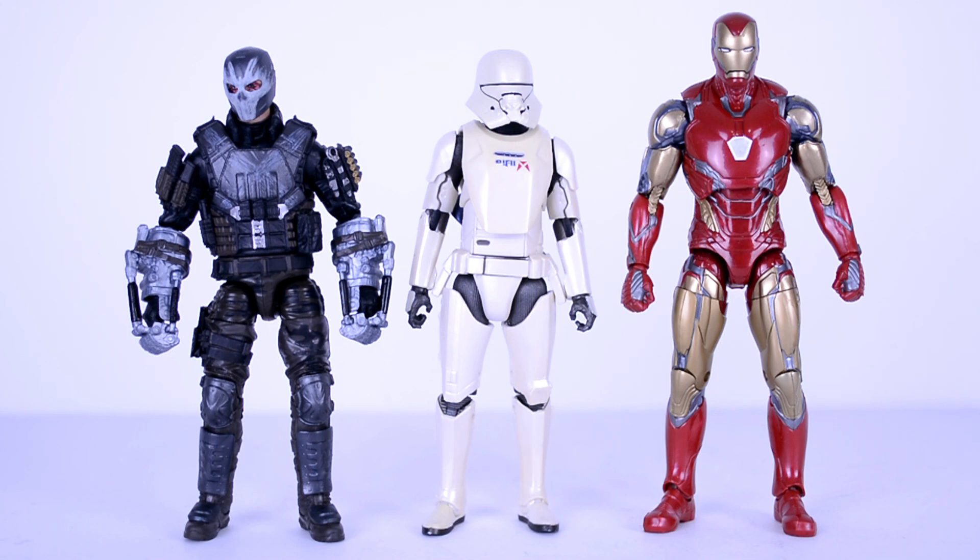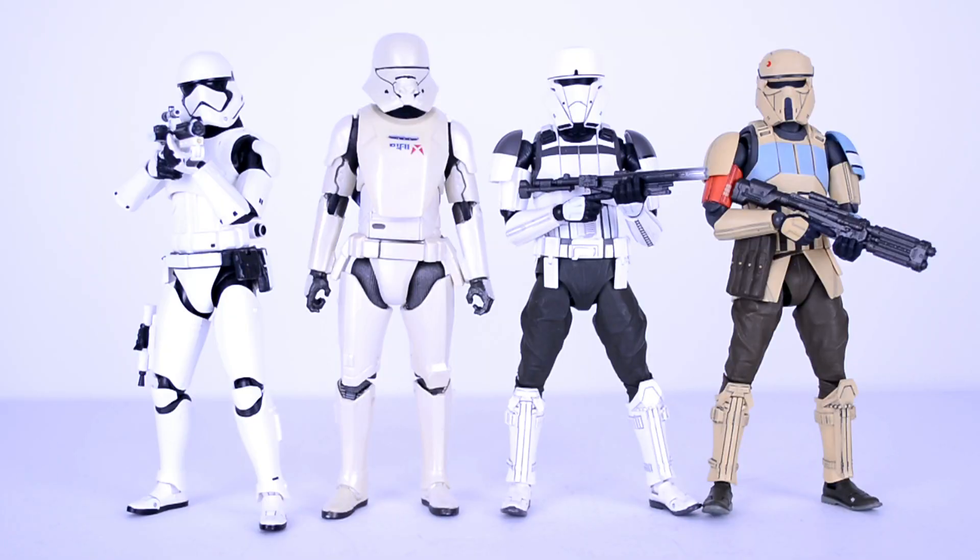On to size comparisons. Here he is next to Marvel Legends, just in case you're wondering, and I think he scales really well with them. And here he is next to a Figuarts First Order Stormtrooper, Figuarts Tank Commander, and a Figuarts Scarif Trooper. He goes great with Figuarts, just in case Figuarts collectors are wondering.